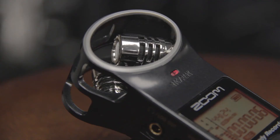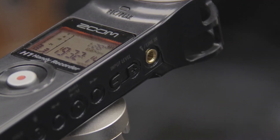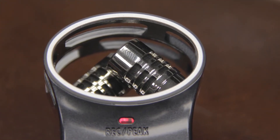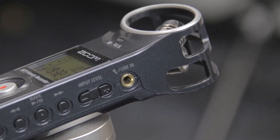The H1 has a pair of built-in XY microphones, as well as a stereo 1/8-inch line input, making it perfect for most recording situations. The XY technique provides a great way to cover a wide area in live settings, while still capturing sound sources in the center with clarity and definition.